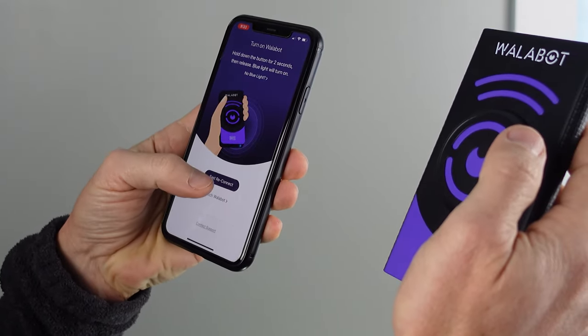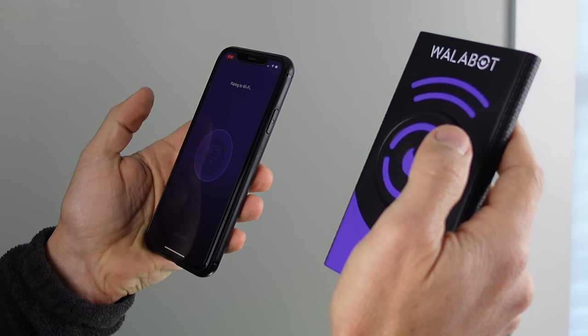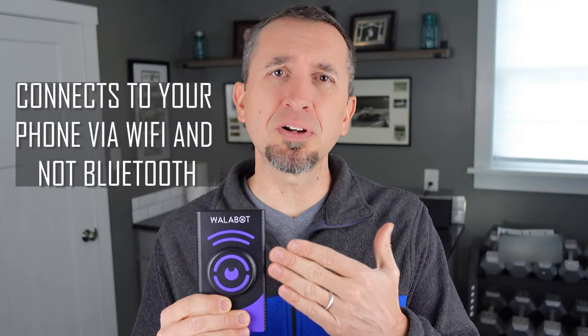It does connect via Wi-Fi, so after you download the app, it walks you through the instructions to get it connected directly to your device. It is not a Bluetooth connection — it really is a Wi-Fi connection, so you have to do it every single time. That is one criticism I have of the product so far, and it's a minor one. Bluetooth would be nice for a more seamless connection to your phone, because every time you want to use the device, you have to go through those steps.